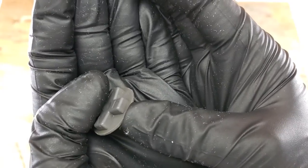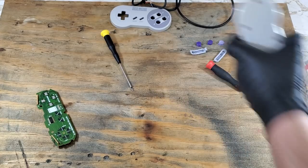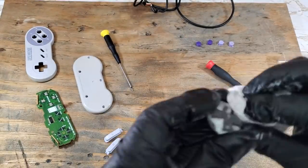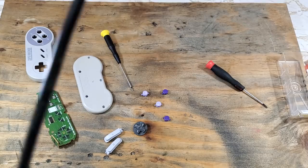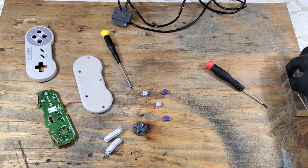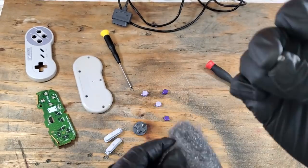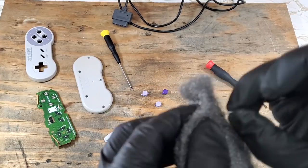Once everything is clean, we can go ahead and wipe everything down again, but this time I'm going to be using an automotive interior cleaner and protectant wipe. Once done with that, we can move on to polishing those screws. For that, I will use a number one medium grade steel wool pad. It's not perfect, but better than it was. We'll just repeat that process for all the others.